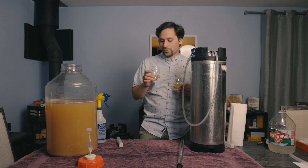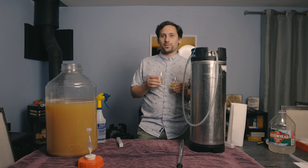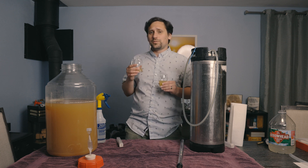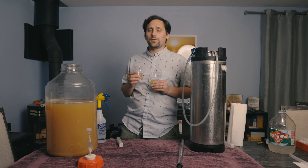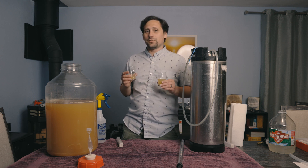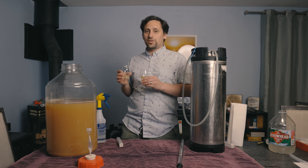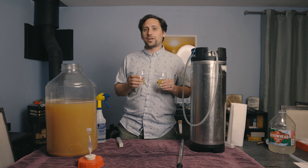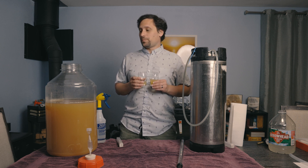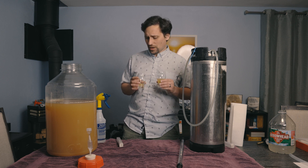This is a fine dry cider in either regard — hazy obviously, but we can't do anything about that without fining agents. Haziness is not an issue in cider in general; you can have a perfectly fine hazy cider. If you're going for styles and competitions, you need to fine out your cider for the BJCP. But for USA Cider Makers, they don't really care as long as it fits all the other criteria for the style.